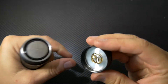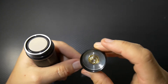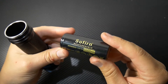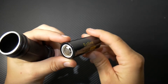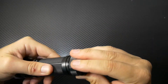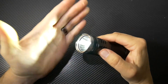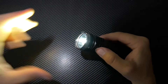On the butt cap, here's your big battery — it's a Sofern battery, a 5500 milliamp hour battery, 26650 in size, and rechargeable. You plug that in, screw it back together, and turn it on. I'm going to turn my lights off just so you can see.